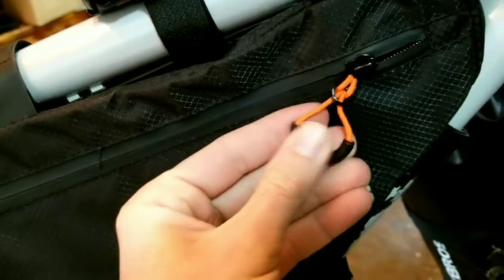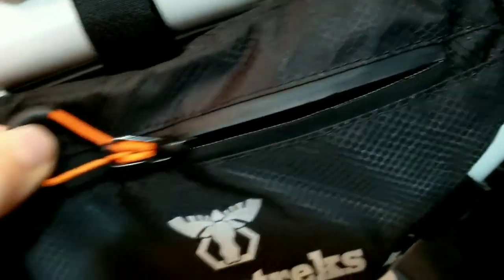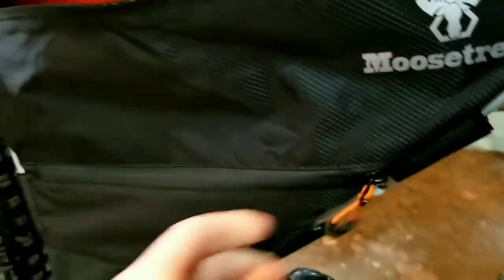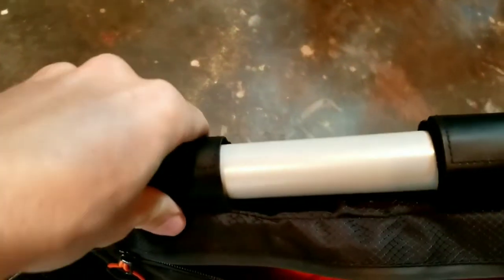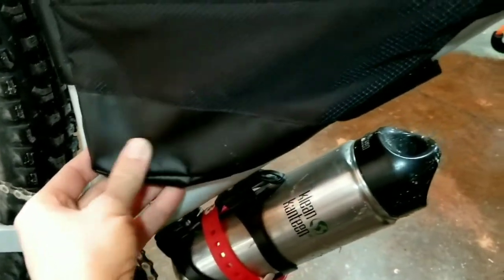The zipper pulls have a rubber coating on them to keep things a little more quiet so they're not banging on stuff. It's got a decent thickness to it. The velcro attachments have a nice rubberized coating to help with scratching the frame, especially on the back where the tire is going to be throwing up dirt. That should be somewhat durable. It has the same rubber coating on the bottom where the heaviest items are going to be.